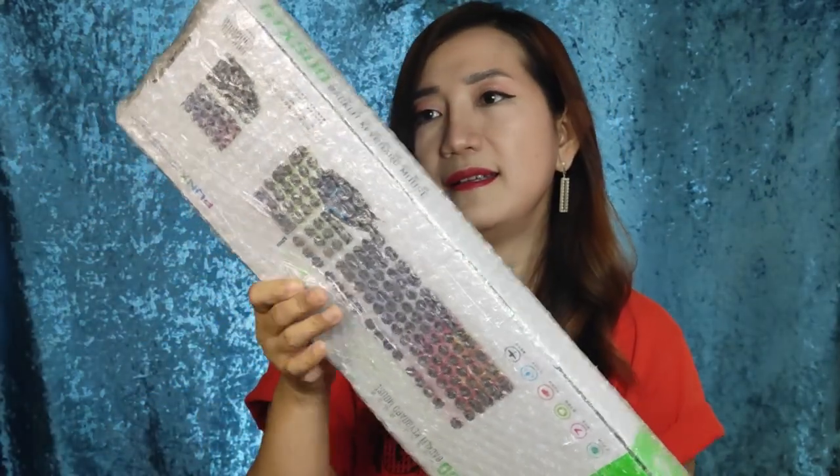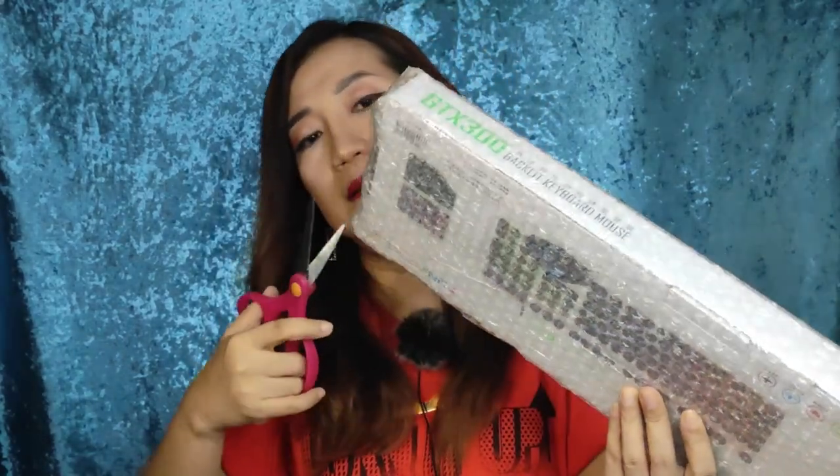All right, on to the next one. This one just came in a while ago. I'm not sure if you already know what this is, but if you can see, you will know. I just ordered this yesterday and it came already — that's too fast! Let's unbox it and see.